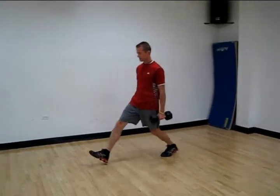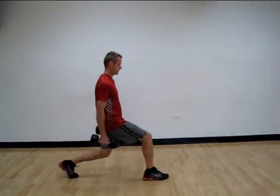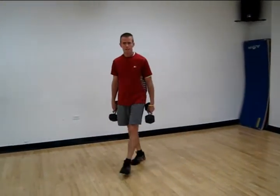Do it to the opposite side here. Upper body stays nice and tall for this exercise. Forward knee doesn't come out over the toe. So that's a walking lunge.